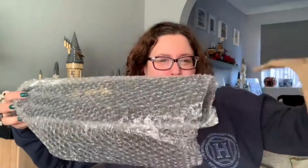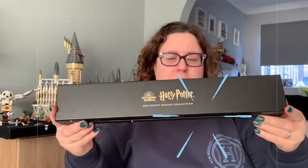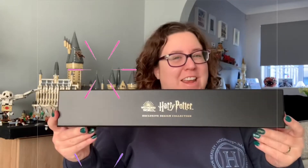Here we go. Yes, that is correct — it is a wand box! Well, hopefully there's a wand inside it and it's not just a box.